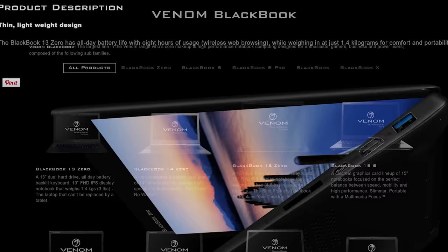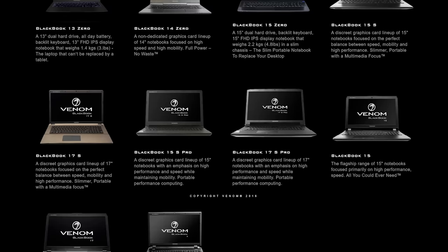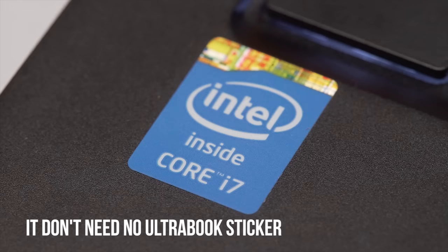Now, 'Zero' could mean something like zero compromises, or so thin and light as to feel like you're carrying nothing. But based on what I know — that the Venom guys are a bunch of gamers with a focus on selling gaming laptops — I suspect it means zero dedicated graphics card. So the Zero, whether it carries Intel's Ultrabook certification sticker or not, is pretty much an Ultrabook. Sorry, gamers.